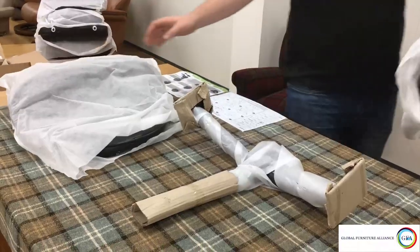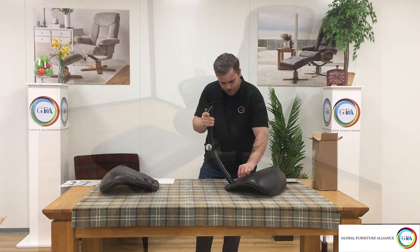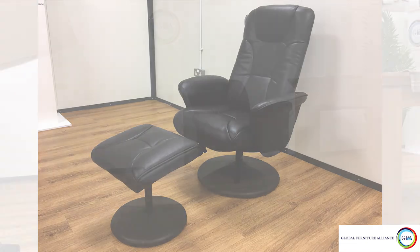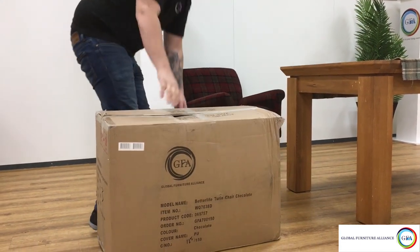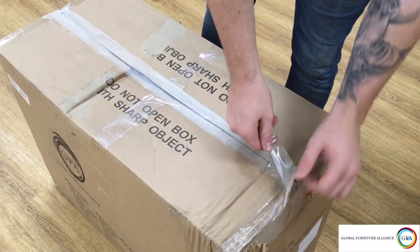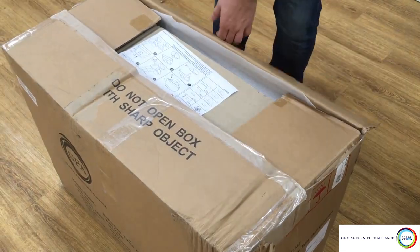Hello and welcome to the GFA YouTube channel, where in this video we'll be showing you how to put together your Turin chair. As with all our chairs, try to unbox them without using a sharp object — simply peel off the tape. This is to avoid accidentally cutting into the upholstered parts beneath the cardboard.